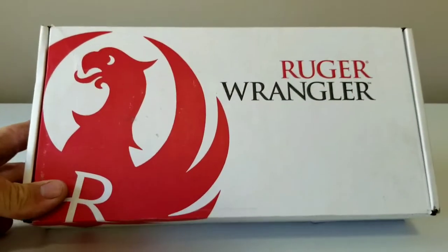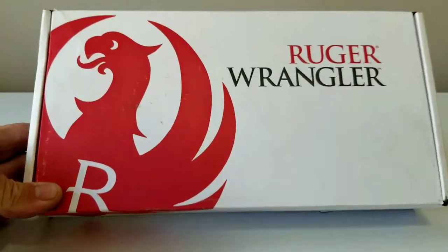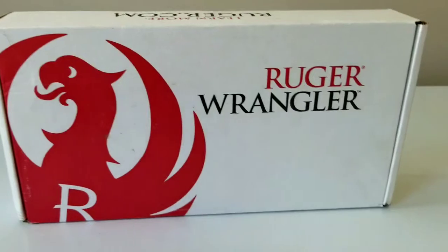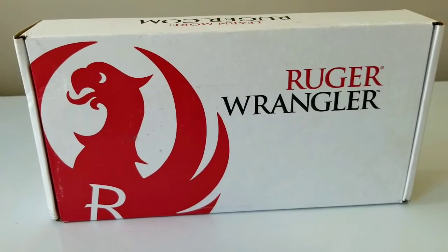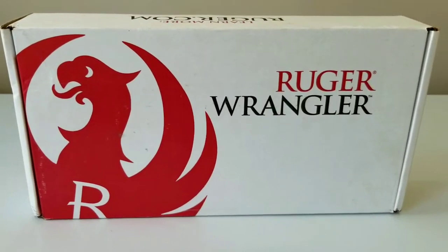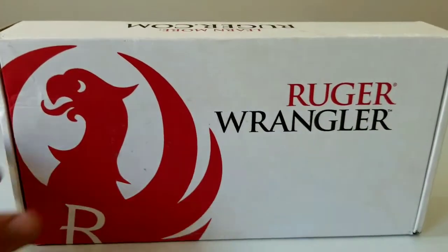I've been wanting one of these since they came out and my local FFL — we'll call him the Independent FFL — hasn't been having a good time getting these, so I found one at a farm store and decided to pick it up. It was the color I wanted.